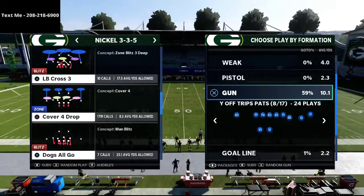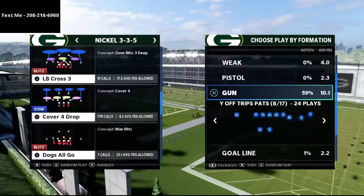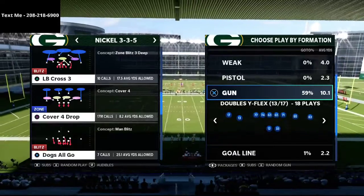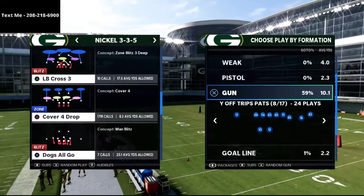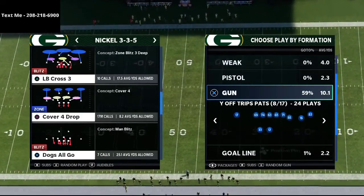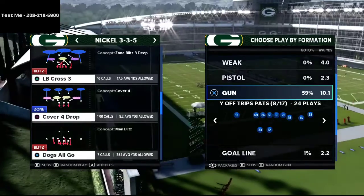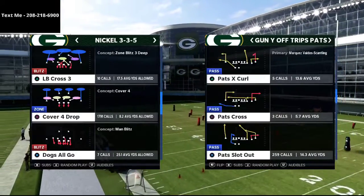I actually wrote an entire eBook on the New England Patriots playbook and literally broke down every single formation. The eBook is over 400 pages long and has over 10 hours of video breakdown with step-by-step tutorials on how to use this playbook — from U Trips to Trips Tight End, Bunch, Tight, Spread, Doubles, and more. That's available in the description. If you'd like a free sample of just the U Trips version, text the word 'Madden' to 208-218-6900 and it'll send you sample formations.